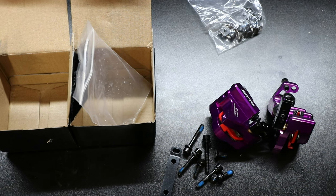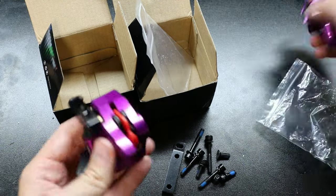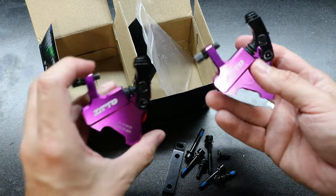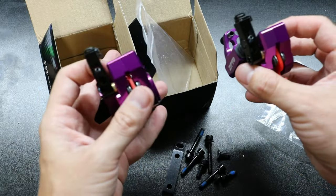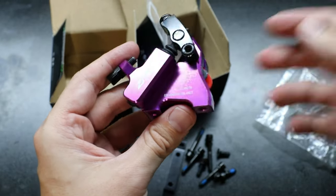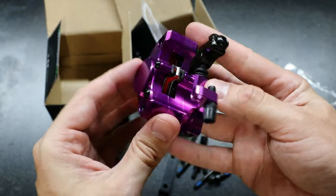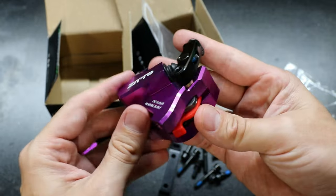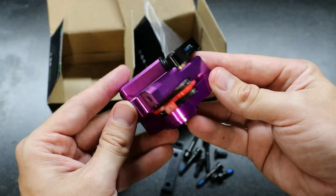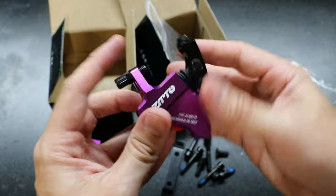Here's what came in the package. Each one came with a set of hardware. I did buy these off AliExpress — they only took maybe two, two and a half weeks to arrive and they were about $40 shipped. They look really nice in terms of quality and machining. These are aluminum bodied and anodized. You can pick from a number of colors, but I thought the purple would be kind of wild, a little different than what I usually do.